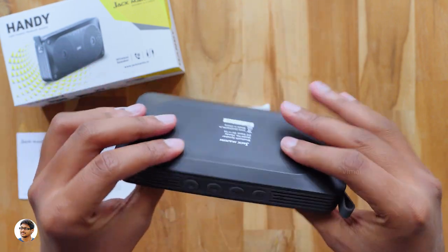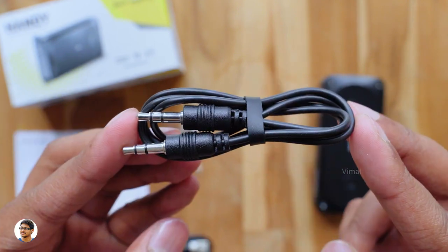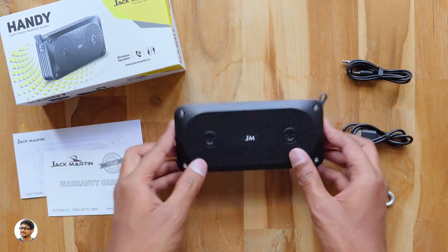Let me show you what's inside those packets. You get a USB cable for charging the speaker, a 3.5mm to 3.5mm audio cable, and a carabiner hook. So these are all the accessories we got with the product.